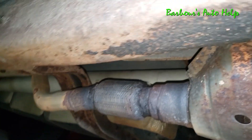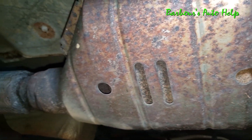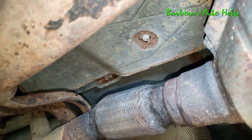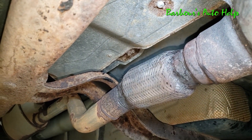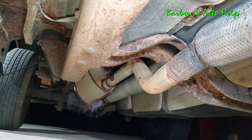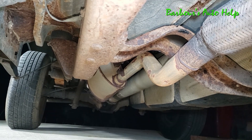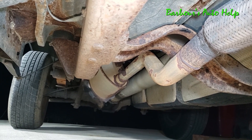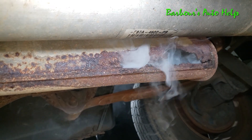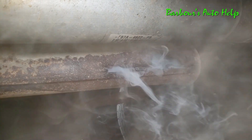Let's crawl up underneath here and see what we can find. There's my cat — it's looking pretty good there. Flex pipe doesn't look too good, but I don't see any smoke coming out of it. Oh wait, there we go — we got something there. Looks like my muffler's got a hole in it. Let's go to the other side and get a better image. Oh yeah, I've got a hole right in the side of it right there. That muffler is toast.